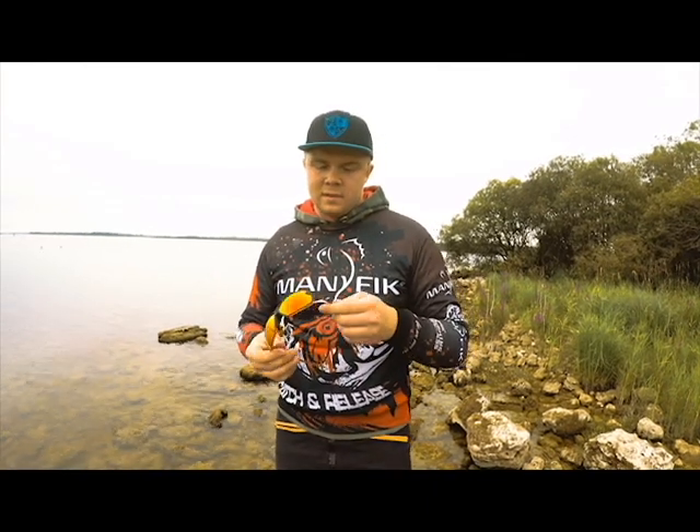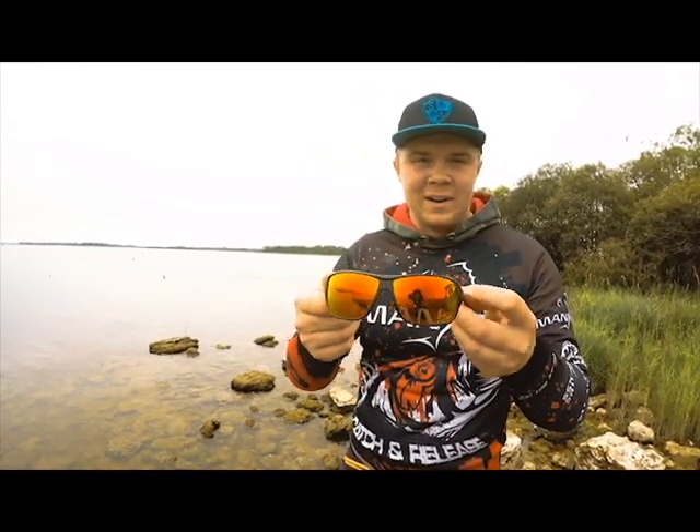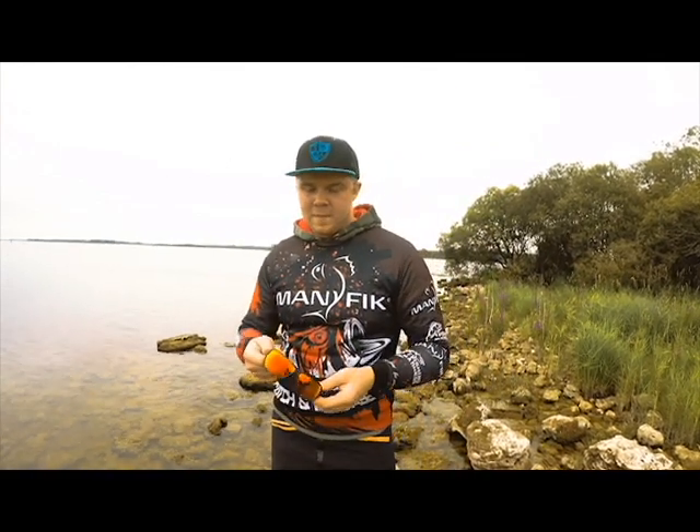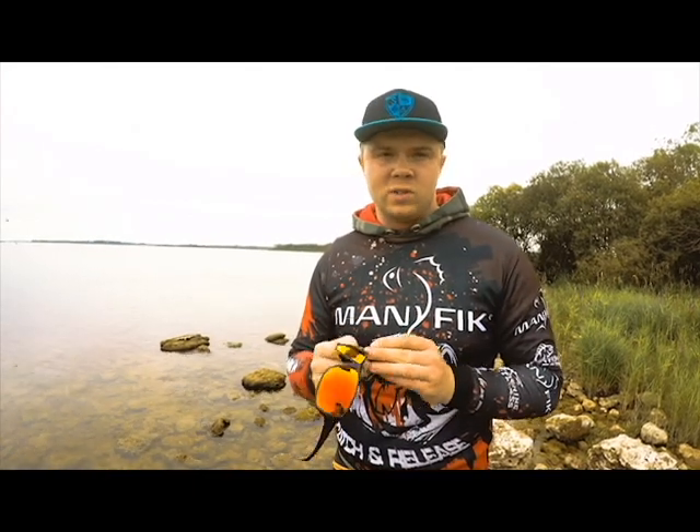Second, the design — they're just cool guys, just look at them, look at that red mirror. I just love them myself. And the last, most important thing I think is the Premium Plus lenses which they have.